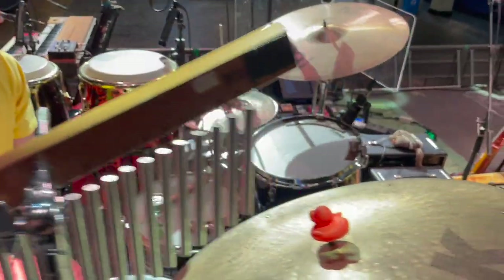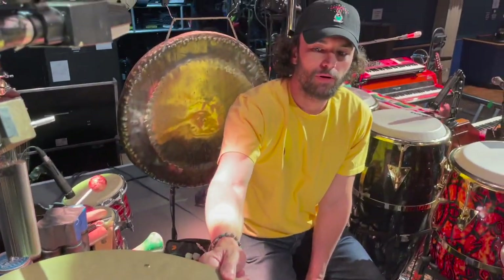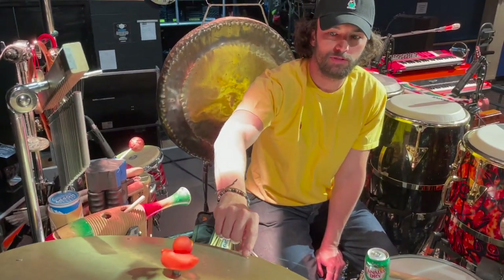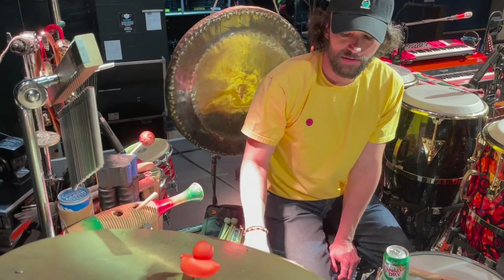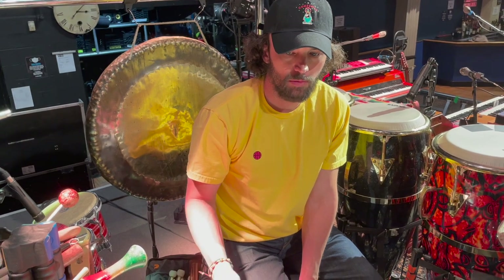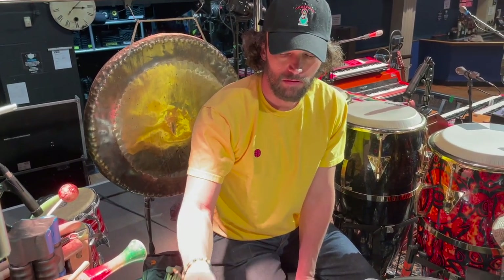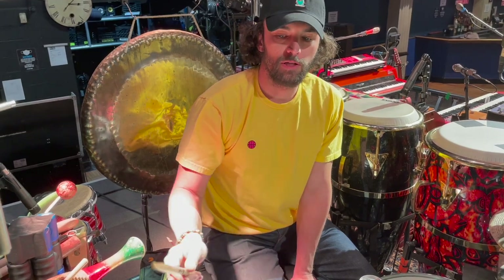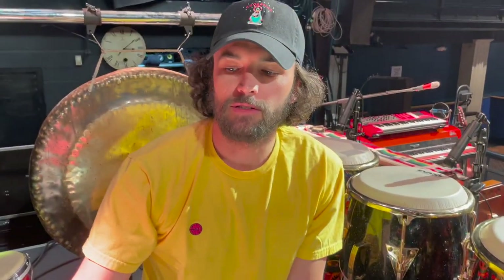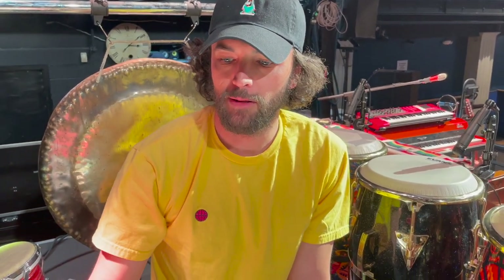I have three different cymbal brands here. This is a K flat ride — custom flat ride. I drilled it for six rivets. I've had this since before college, so maybe 2008. Flat rides are really, really responsive with a nice thick sound, but they're not very loud — that's kind of the full volume. But Rich loves it, and I really like the sizzle.